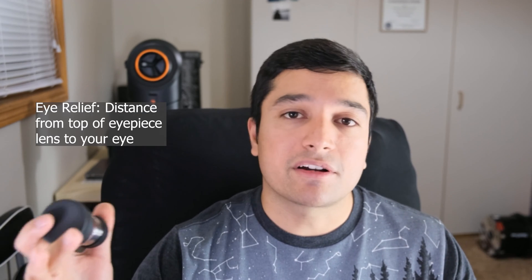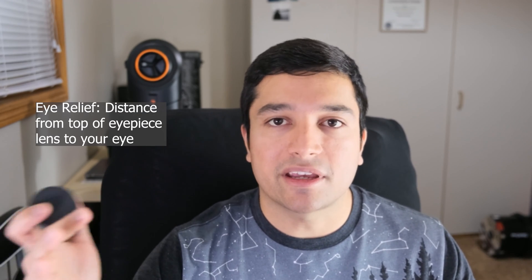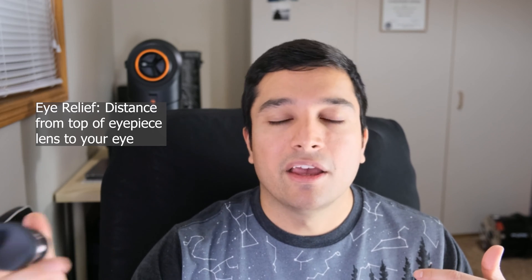The eye relief is a constant 10mm at all focal lengths. So it wouldn't be ideal for somebody who observes while wearing glasses, but for someone like me without glasses, the eye relief is perfectly fine.